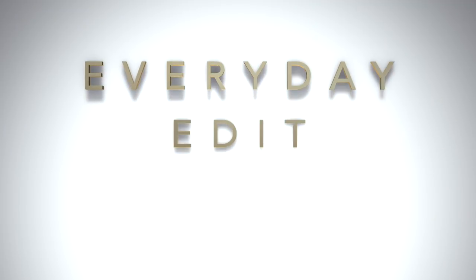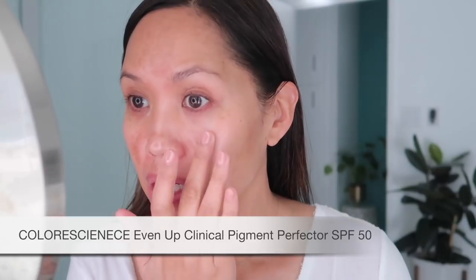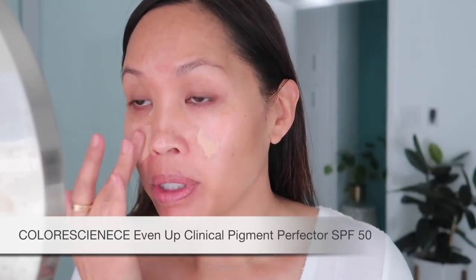Starting with Even Up Everyday Sunscreen — there's not a day that I don't wear this, even if I'm not wearing makeup. I've already moisturized and there is SPF in my moisturizer, but you know, as much sunscreen as I can get on.